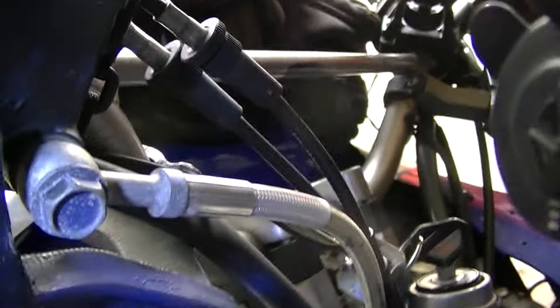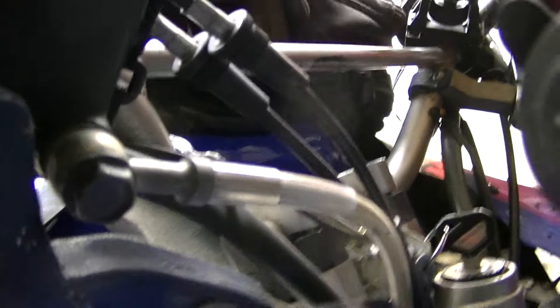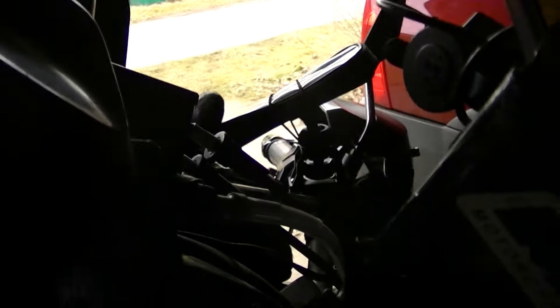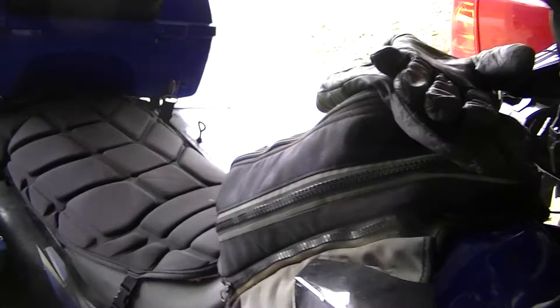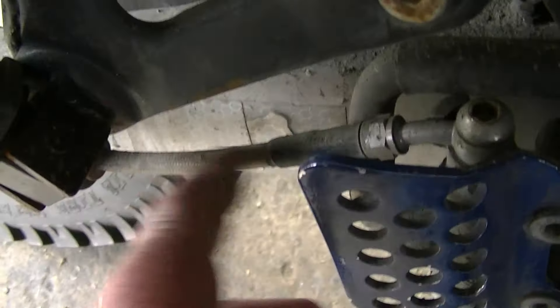I also want to show you the braided brake lines — I have them on the front and back. To be honest with you, they're a little bit better than stock, but not a whole lot. I don't know if it's really worth the money. I do it because I like it — it's just a good idea not to have the rubber on. I do have it on the rear also, though it's dirty so it's hard to see.